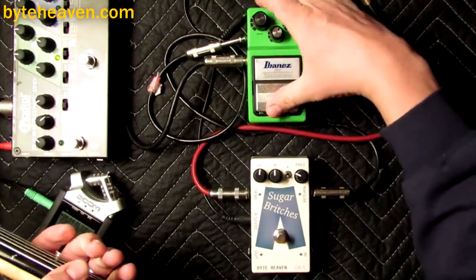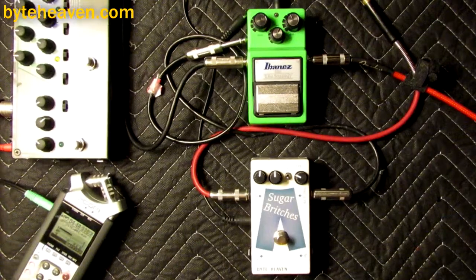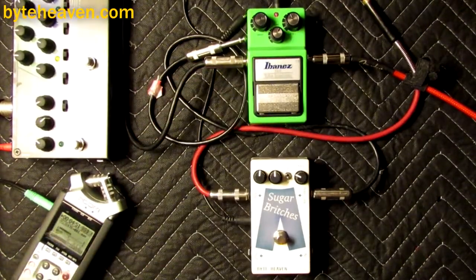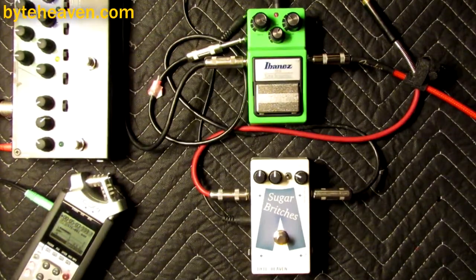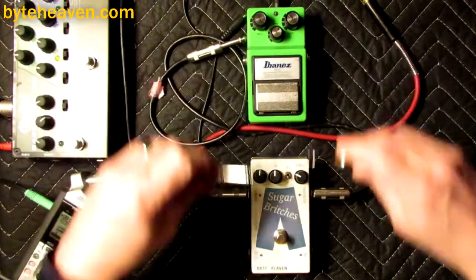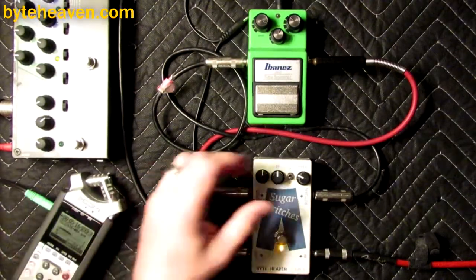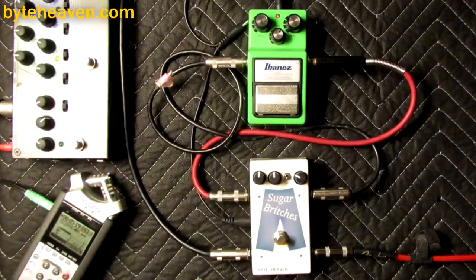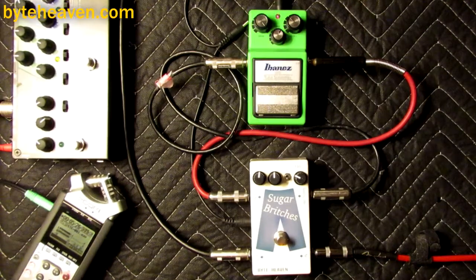The problem is that the Ibanez Tube Screamer by itself — if you want some drive, it's just all treble. And so I ended up coming back to the crossover blend idea and saying, well, what if I blend it with some bass? It's sort of the same thing you get with a blend situation, but you don't have any signal messing up your harmonics.